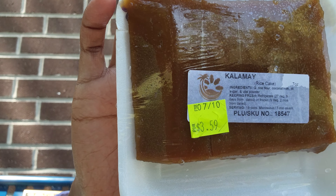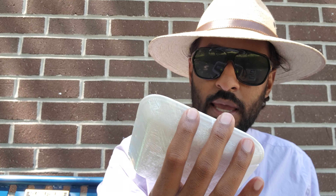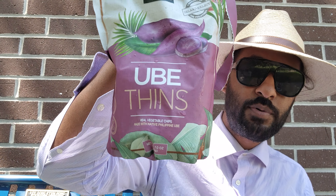Sorry if I butcher the pronunciation — this one is called kalamay (K-A-L-A-M-A-Y), and it's made out of rice flour, coconut milk, sugar, and ube powder. Ube is something they use a lot in Filipino cooking — it's like a purple sweet potato. I'm gonna try this for the first time.